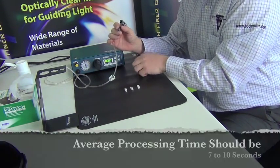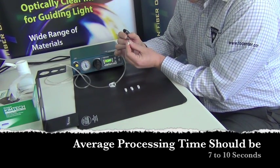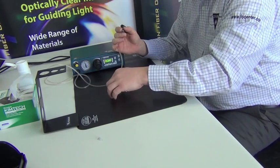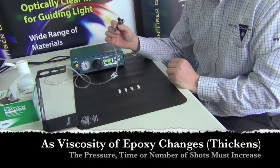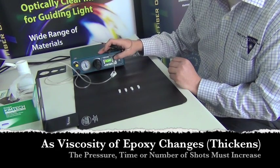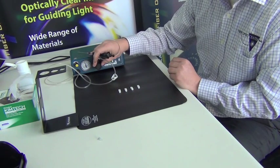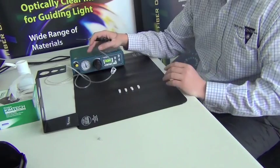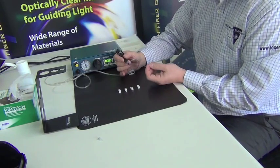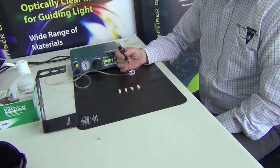Based on the epoxy selection, the pot life of your epoxy could vary anywhere from half an hour to up to four hours. If the epoxy you selected has a short working life, you can adjust the dispenser by either increasing the time to give a longer shot, or — more commonly — turning up the pressure so as not to make your process too long. A third option is simply to give each connector an extra third shot instead of two. There are many options here for filling connectors.